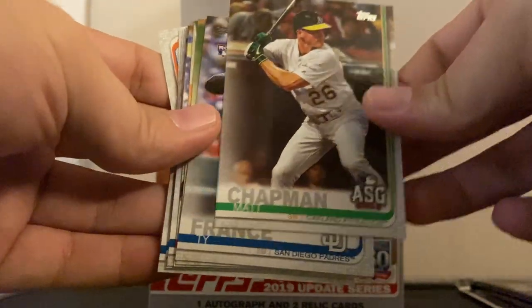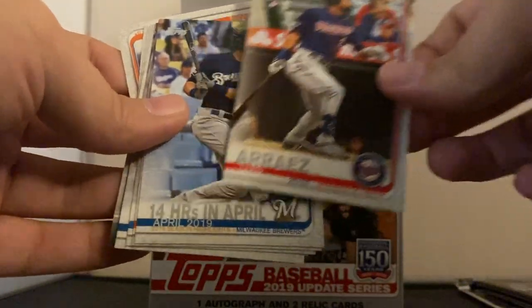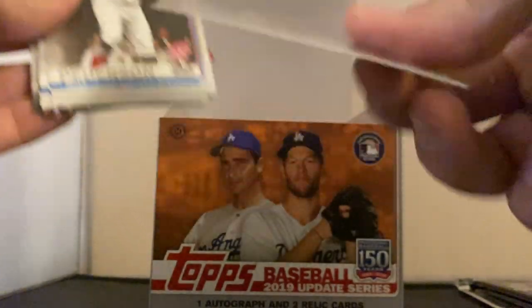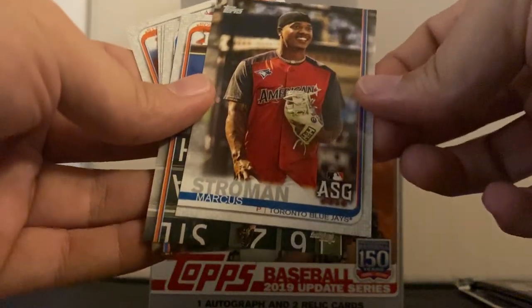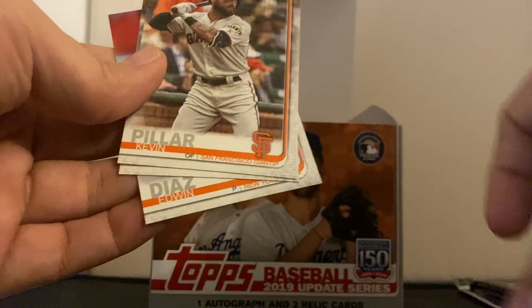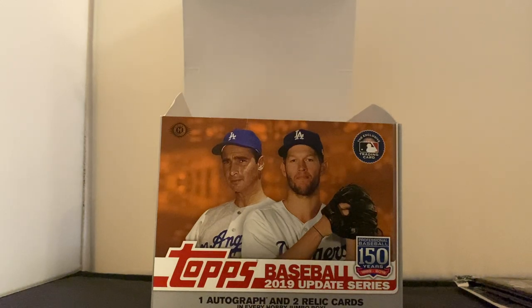So right off the bat, no amazing cards, but we got some good rookies already — some of the best rookies in the set. We'd love to see that Vlad Guerrero rookie card because that's going to be a really good one in the future. Still really good cards so far in this box after just one pack. Can't really be too upset over this jumbo pack.